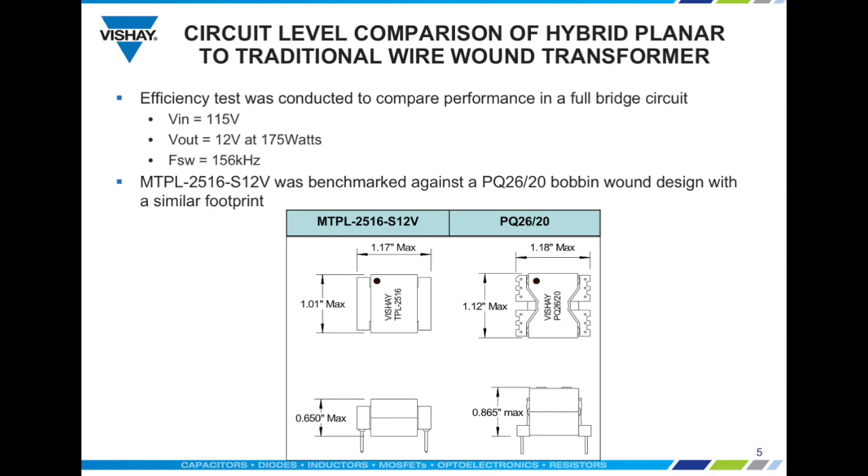Vishay performed a circuit level test comparison of the MTPL 2516 S12V hybrid planar transformer and a traditional PQ26-20 bobbin wound design. To make the test more meaningful, the part sizes were chosen with equal footprint and board area. Both parts were driven in a full bridge configuration with an input voltage of 115 volts at a frequency of 156 kilohertz and an output voltage of 12 volts at 175 watts.